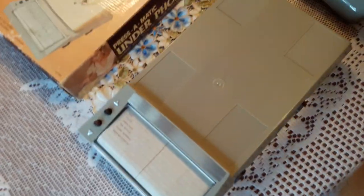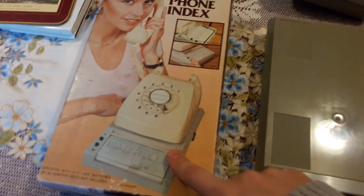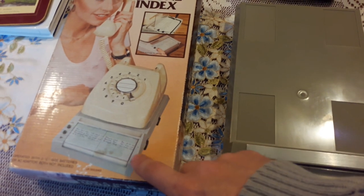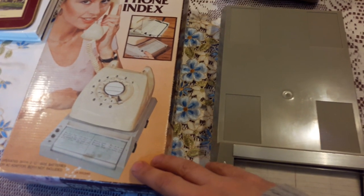It's just a box that matches the phone. I imagine you would have been able to buy these in different colours, although this one is obviously an ivory colour, and the one in the picture is a grey.